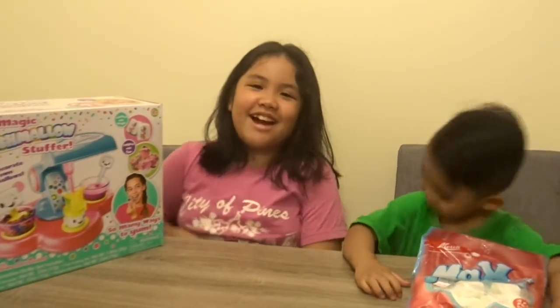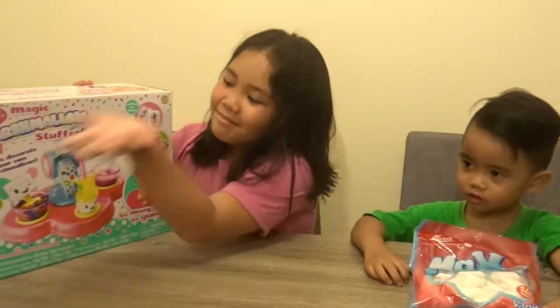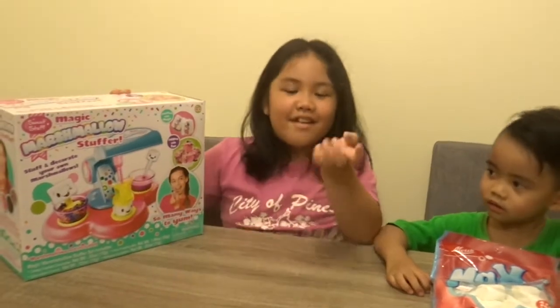Hi! Today we're going to play with Magic Marshmallow Stuffer.